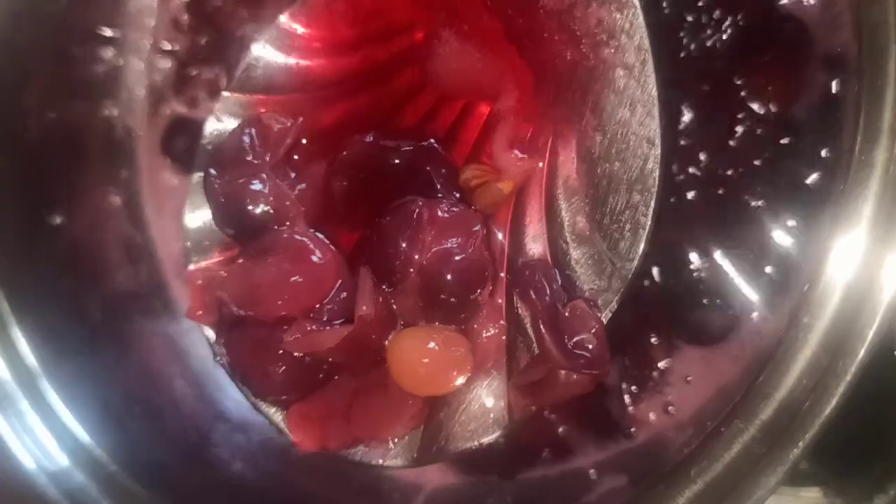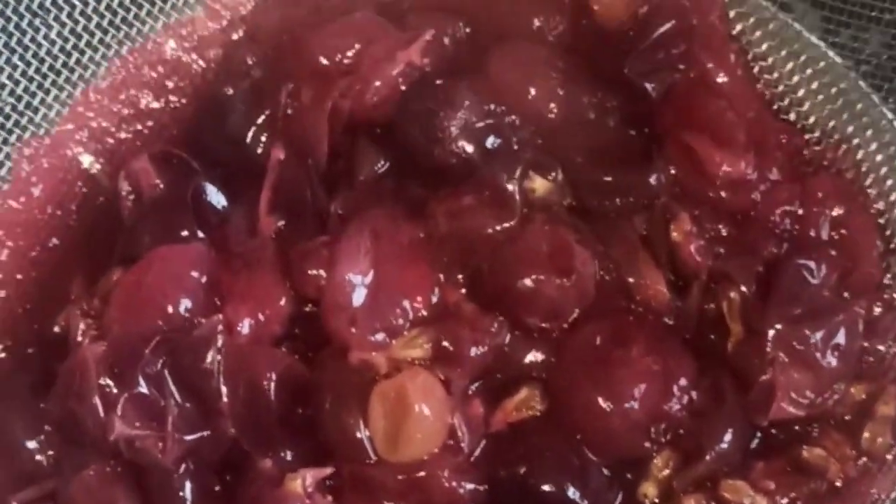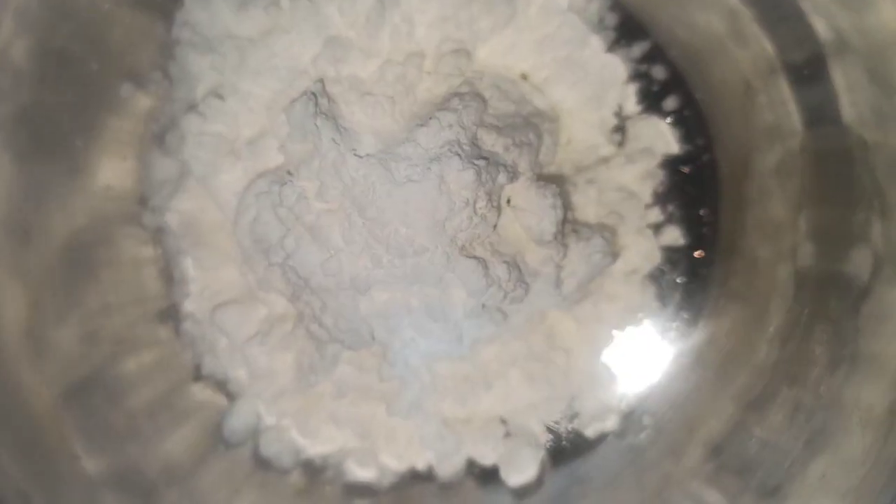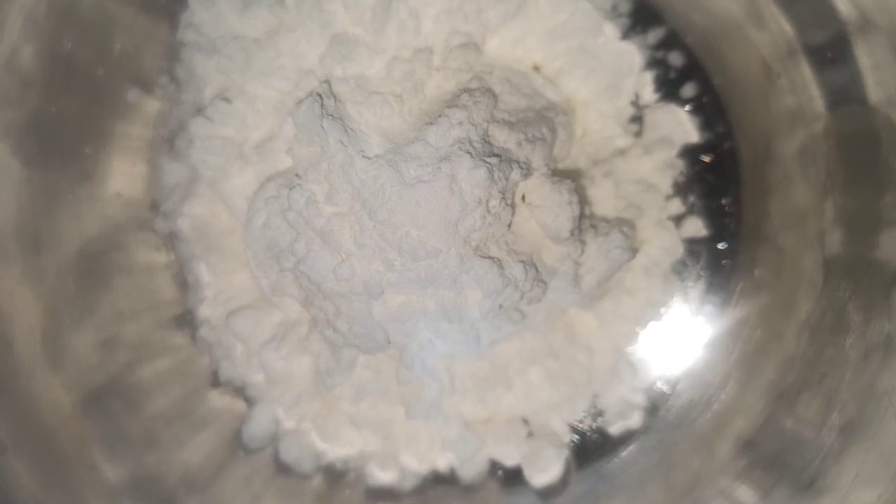We will filter it. Now the flesh is removed from the surface — we will not waste it. We will soak it with the skin and the flesh. We will also add fresh grapes. Now we will filter it, and there is a corn flour.